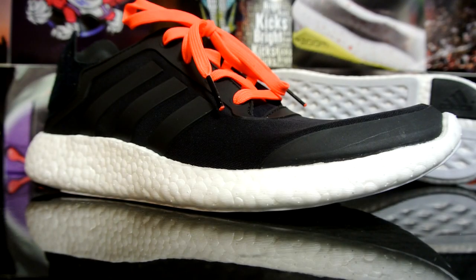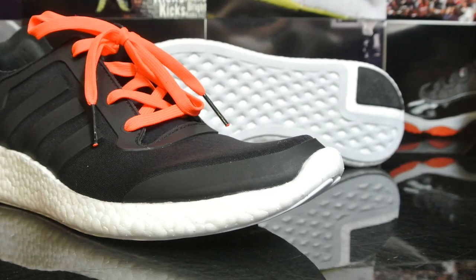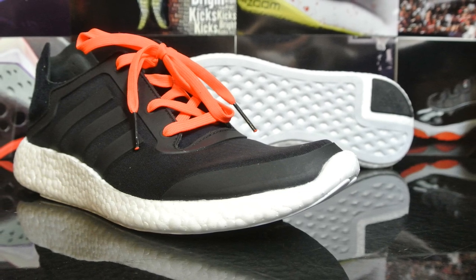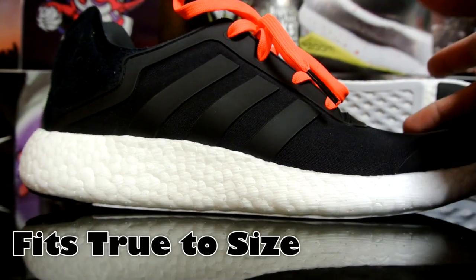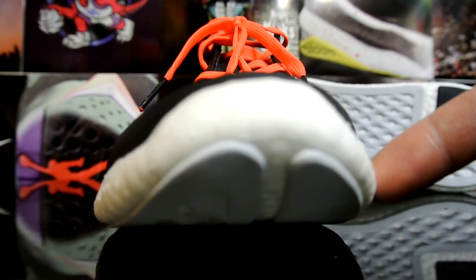I got my buddy to pick up a pair of these from his work at Foot Locker. I got an 11 and a half and they fit perfectly. I prefer to wear them with socks because even though I have really short toenails, it was clipping up around the toe box. Here's a quick 360.